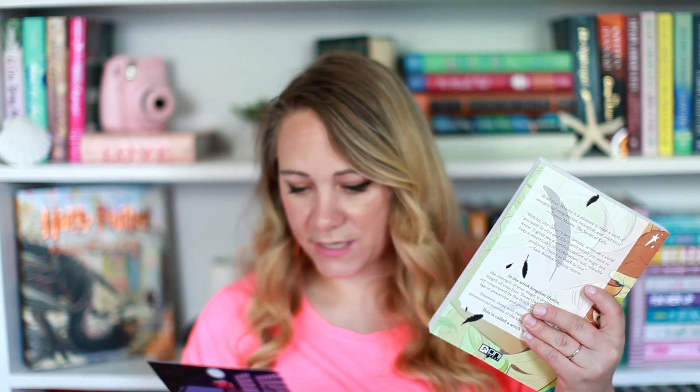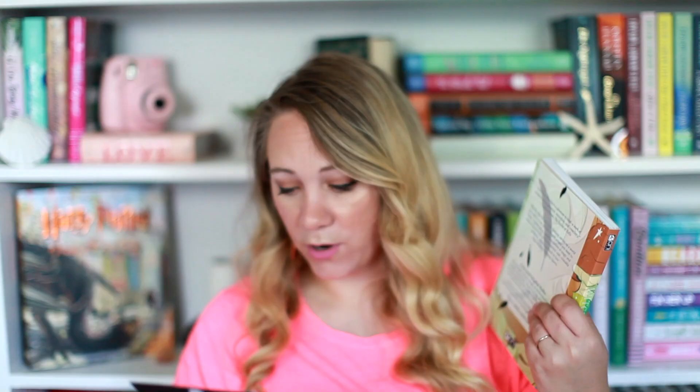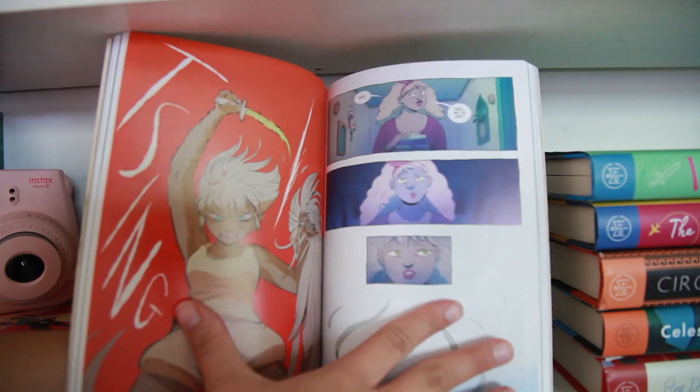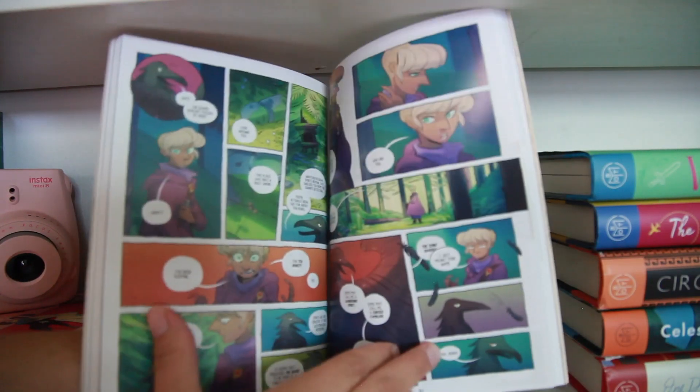Next up, is this a manga? This is Witchy — it's a story about choosing your own destiny and channeling your own magic, even with a whole kingdom against you. This is a new graphic novel from Oni Press. I'll be honest, I know a lot of people love mangas but I can't really get into them. Graphic novels I do enjoy, and the artwork in this is really beautiful so I'm definitely going to read this and probably pass it on to my brother because he really loves comics and graphic novels as well. Witchy — yes.